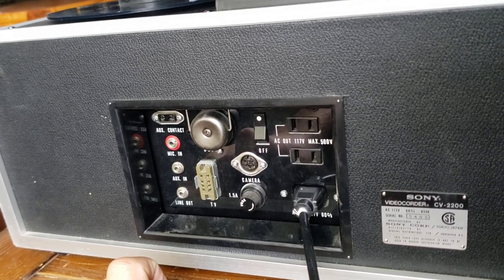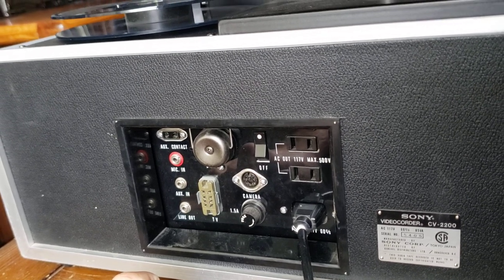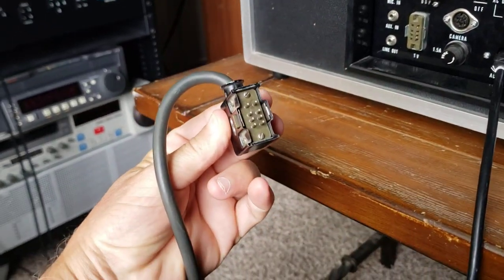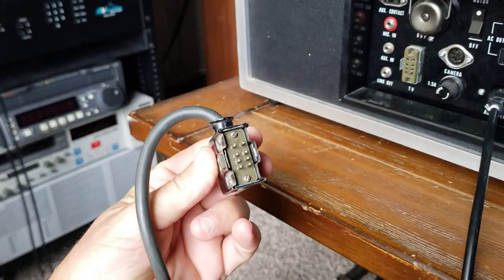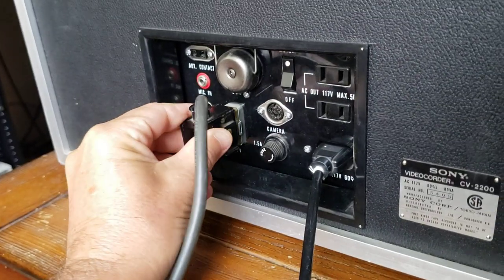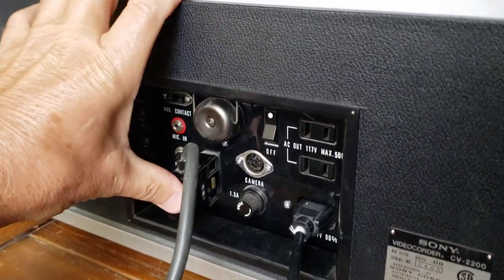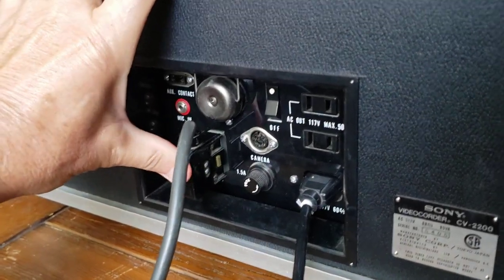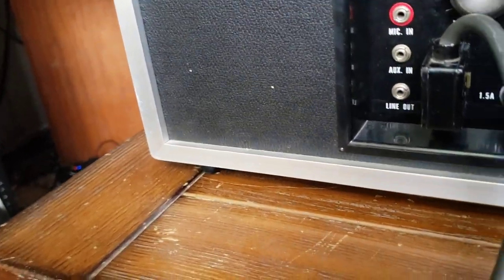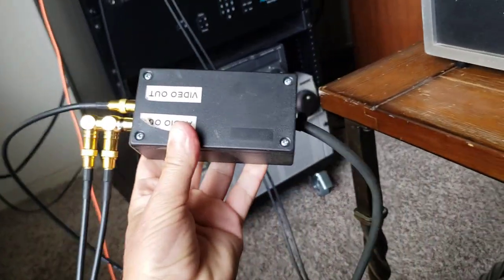So people ask me: how do I copy from a CV2200 or 2100 Skipfield machine? Well, I make my own custom cable — let me explain. As you can see, this is an 8-pin plug, which is the standard EIAJ plug, and it plugs into the back of the unit. When you plug it in — there you go — you've got a nice little connection plugged into the unit.